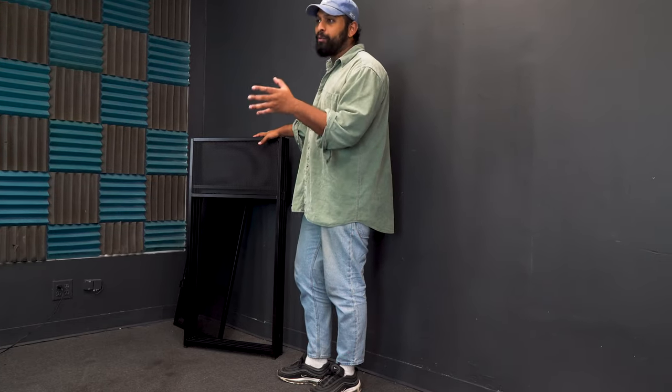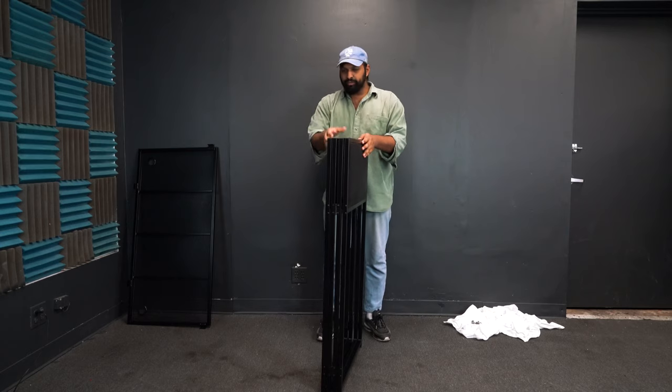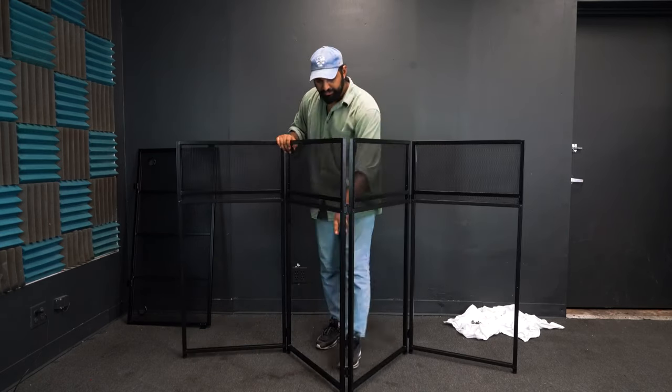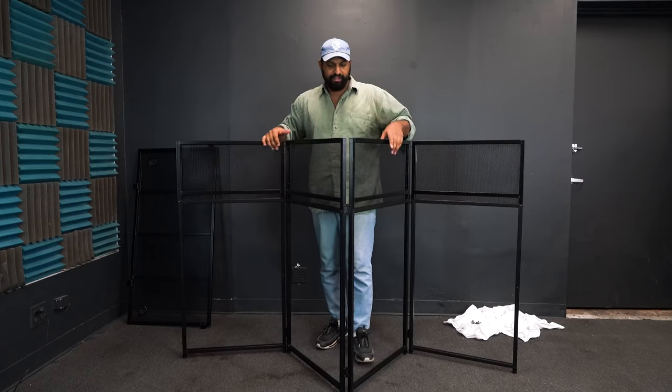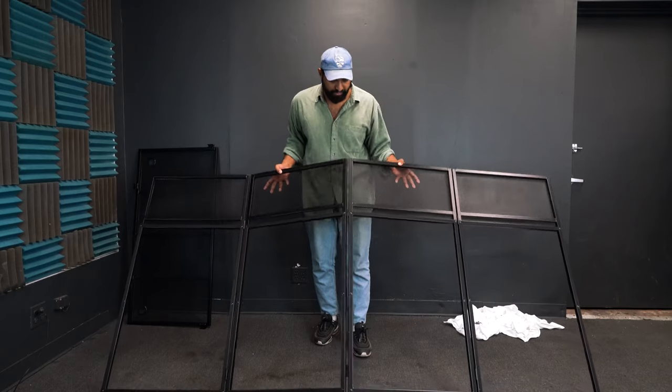The first thing we want to do when setting up the Rock Booth XL is take the foldable panels and lay them out on the floor so we can attach the scrims. The easiest way to do this is to pull it out so it's extending, with the velcro part facing up. Once you have it all flattened out you can go ahead and place it on the floor.